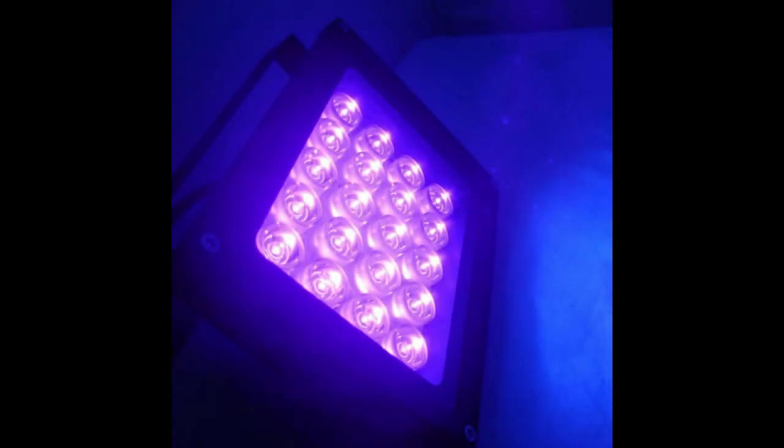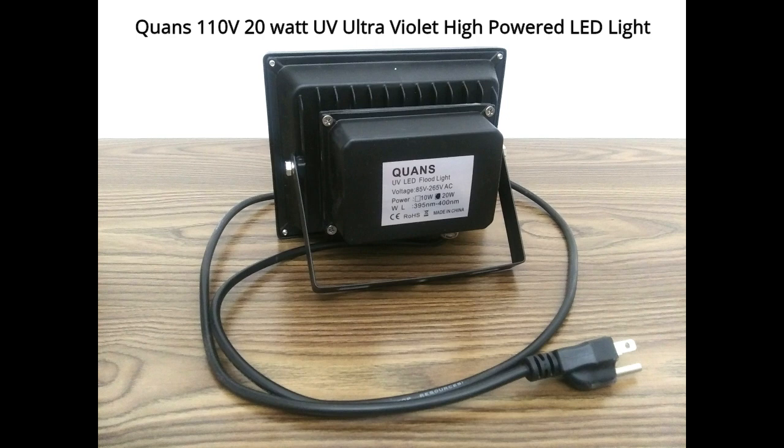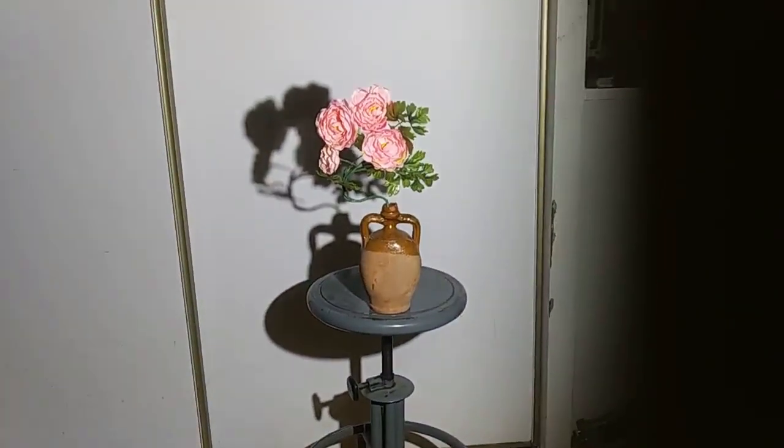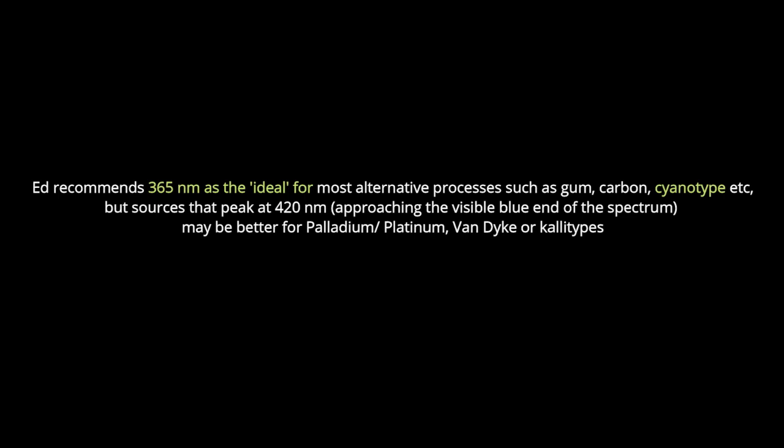In June of this year, I presented a video on cyanotype and ultraviolet light. This was the light that I had purchased, which proved not to work with the cyanotype process. At that time, I did not understand why it was not working, and only discovered why once I started to do research on ultraviolet light. The wavelength of this particular light is 395 to 400, and as I also shared in that video, a wavelength of 365 is ideal for the cyanotype process.